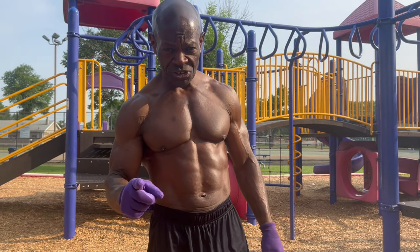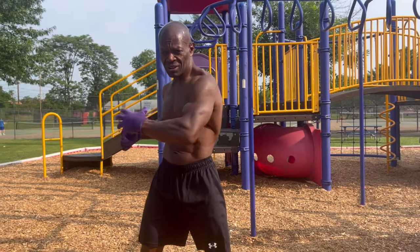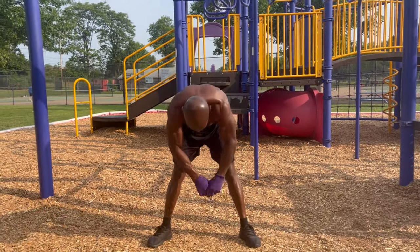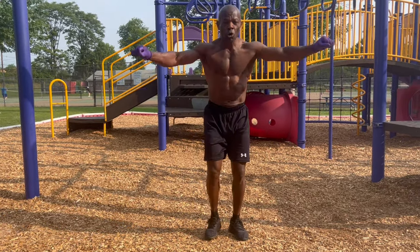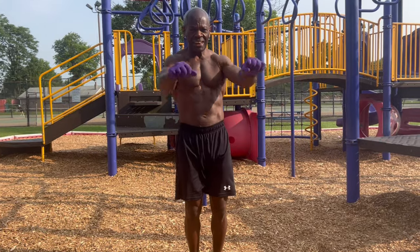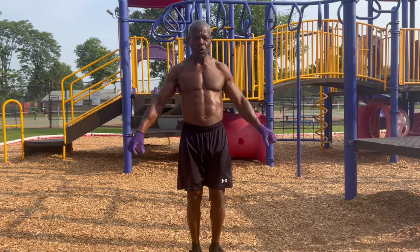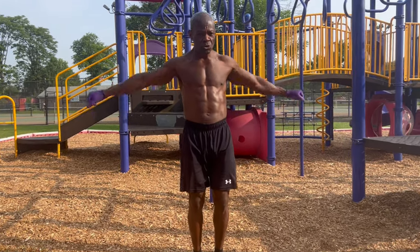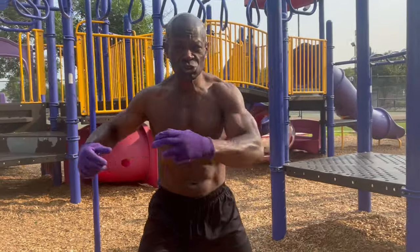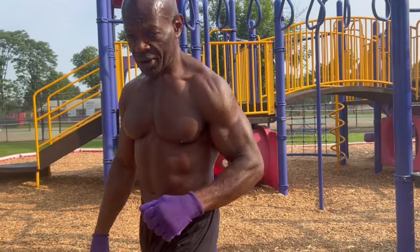But before we start, I want to stretch. The first thing I want you guys to do is stretch and warm your muscles up before you engage in any kind of physical activity. I stress that first — don't ever forget to do that. And make sure that you grab your water too. Stay hydrated.